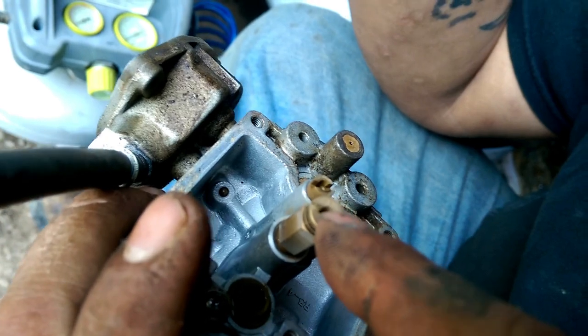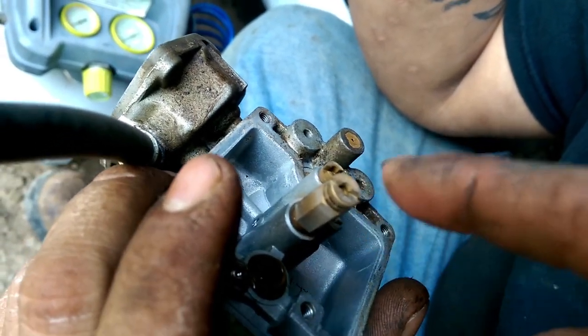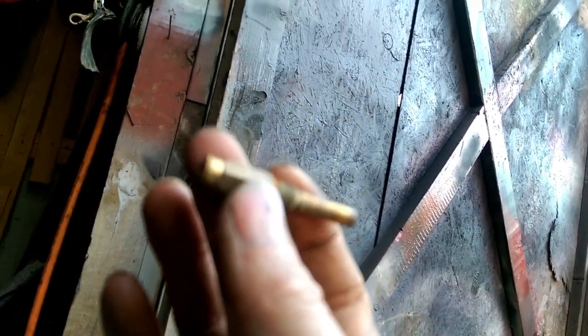Now to remove your jets, you want to take a flathead or a jet tool — T-20s. On your jet, you can hold it up to the sky and check it, make sure it ain't clogged off. This jet right here is clean. But if it wasn't clean, you can take a piece of wire and jab it in these little bitty holes — those two holes and then your main hole — and clean it out like that.